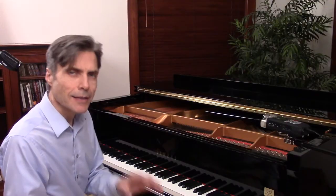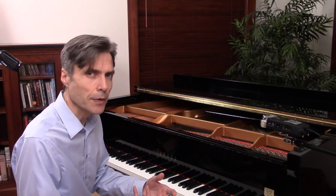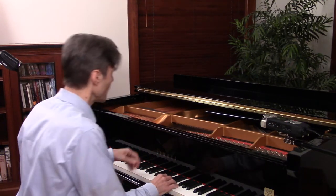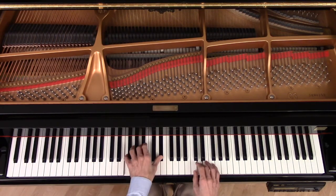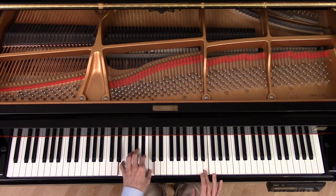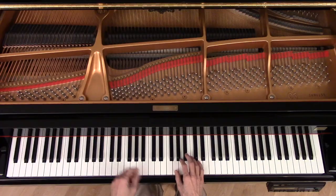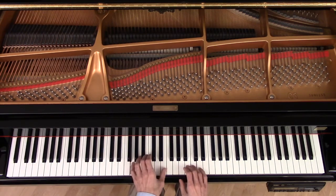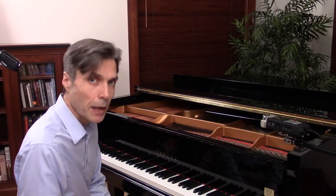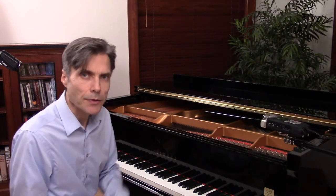Section 5 is all about new kinds of 7th chords. We begin by playing dominant 7th chords in more of a blues style, then start learning about major 7th chords and minor 7th chords. So that's Book 2A, which is all about solo playing.